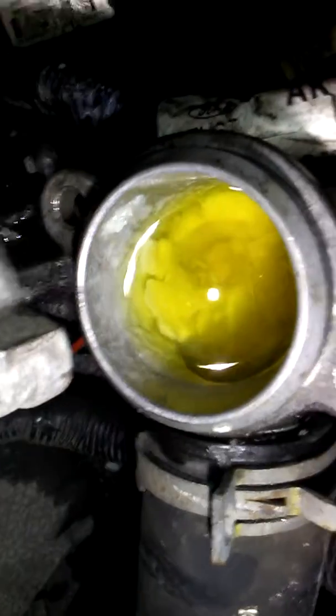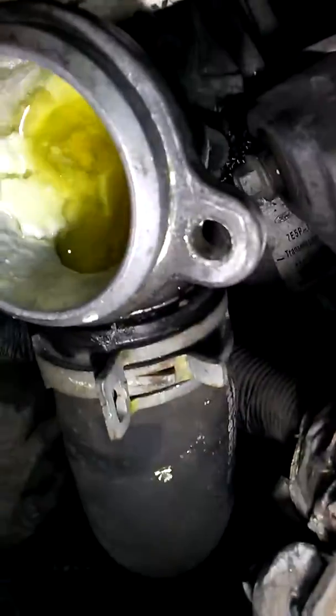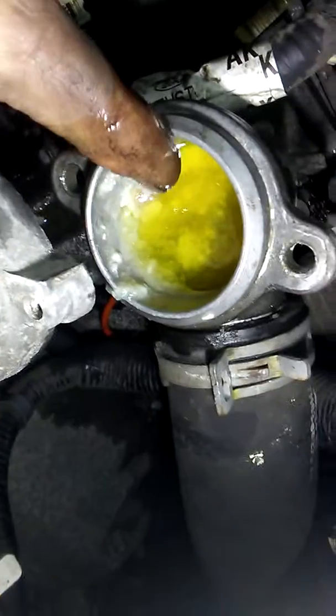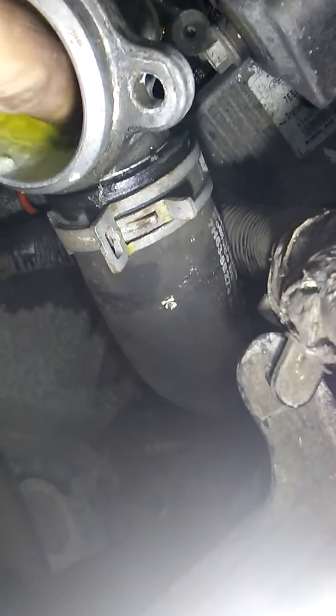It's because that whole radiator is plugged with this stuff — whatever this is. I don't know what the hell could cause all this gook in there. It's like sour milk, is what it looks like. It's really bad — it's literally almost got the hole up here plugged off.